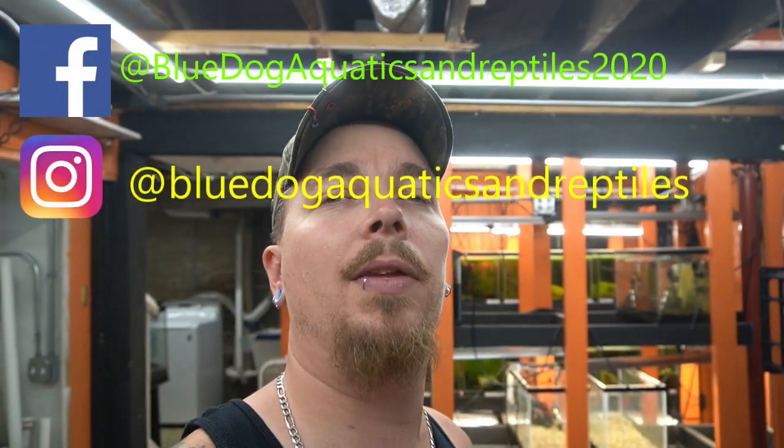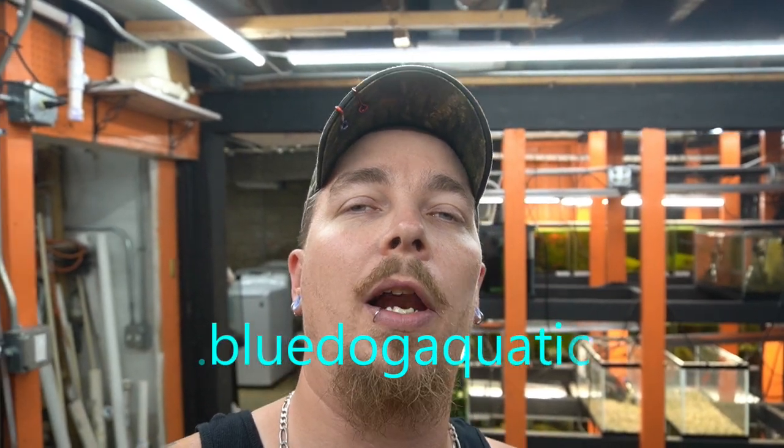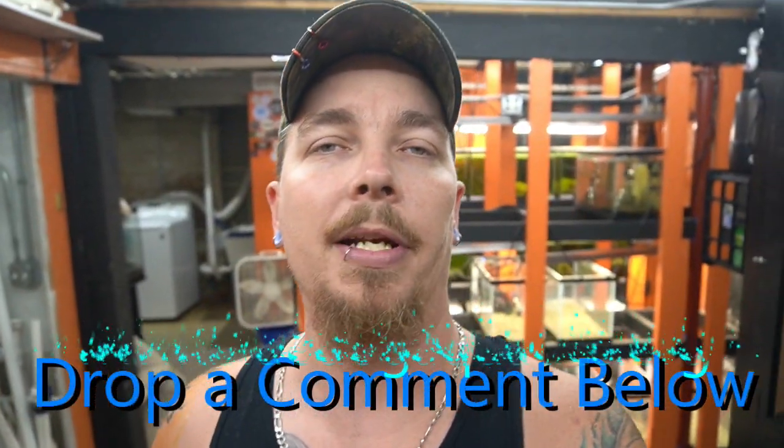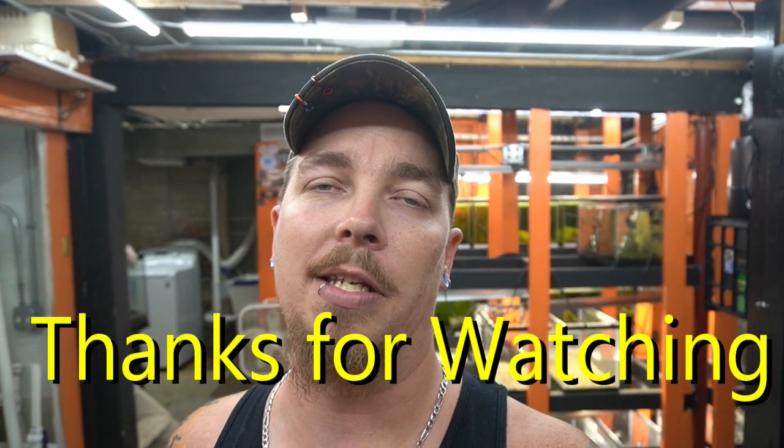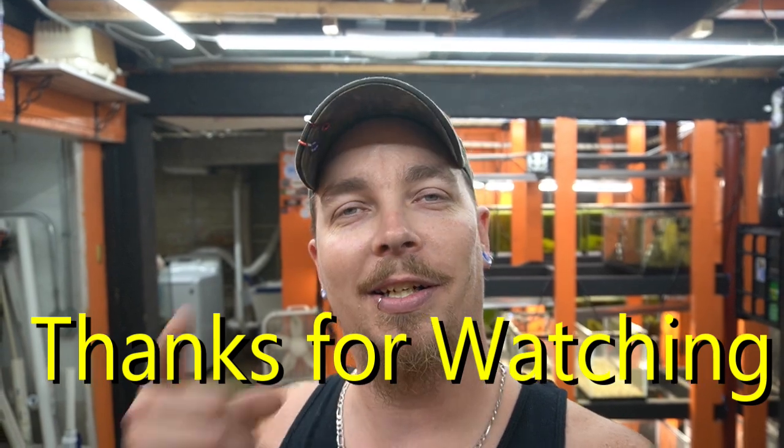Hope you enjoyed this video! Make sure to follow us on Facebook and Instagram — we'll drop the links — and check out our website at www.bluedogaquatics.org. Leave a comment below and let us know what you think. By the way, we hit a thousand subscribers, so thank you — without you we wouldn't even have a channel. If there's a video you'd like to see, drop a comment and let us know. And as always — your tank or mine?